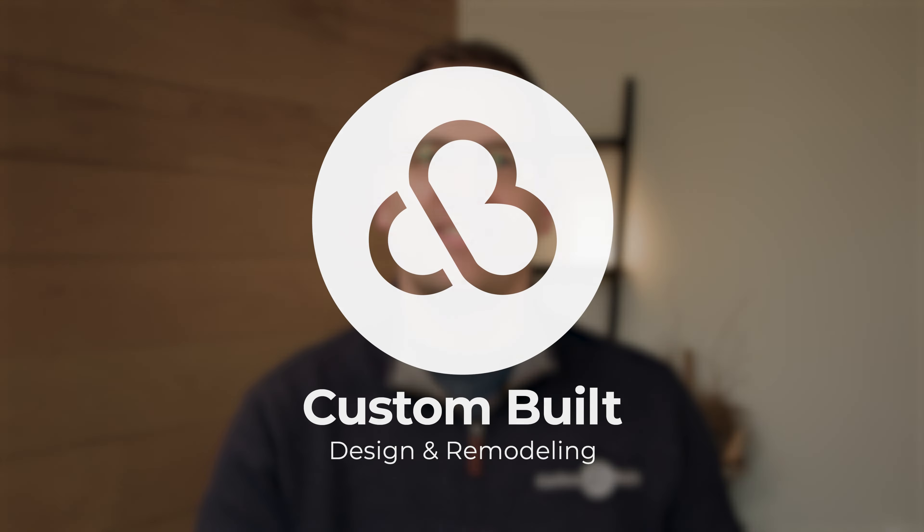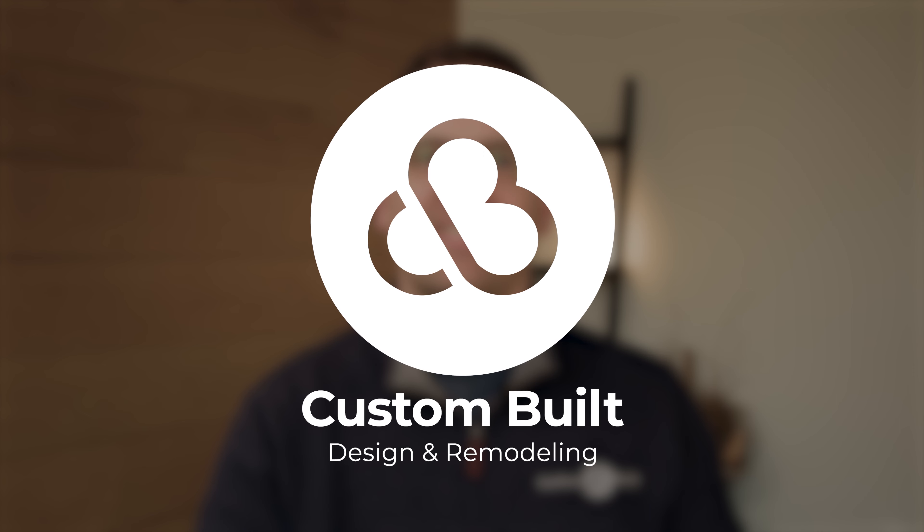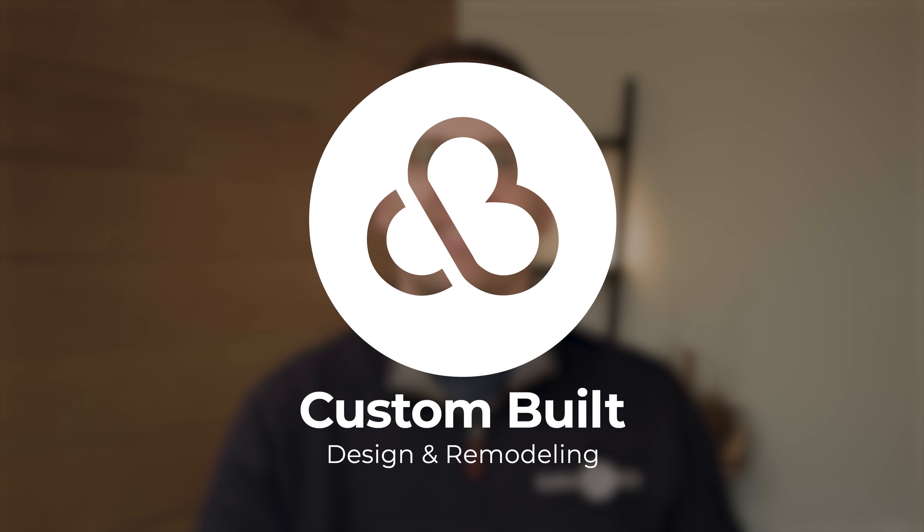Hopefully I've been able to answer most of your questions, but if you're still curious to learn more, check out our Learning Center. There you'll be able to read articles that go into more detail about your upcoming project. I'm Jacob with Custom Built — thanks for watching.